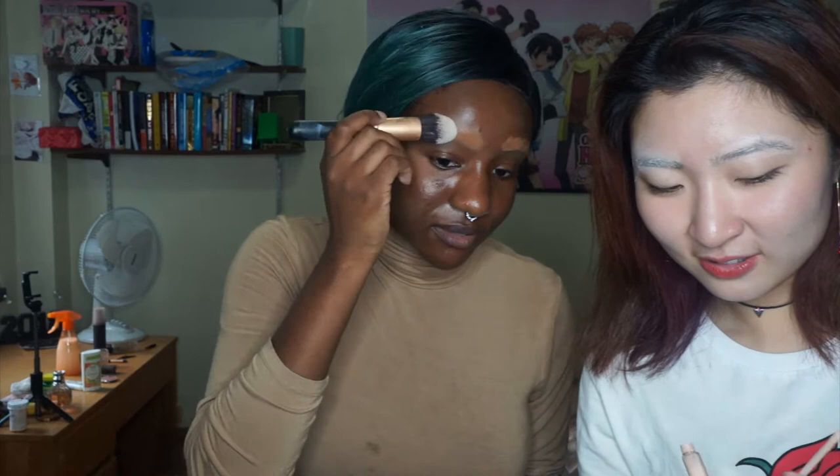So we are doing concealer now. My hair is too dark. Then you just need more glue but you have to brush it up, so you glue your hairs to your forehead. Yeah, cause you want it flat.